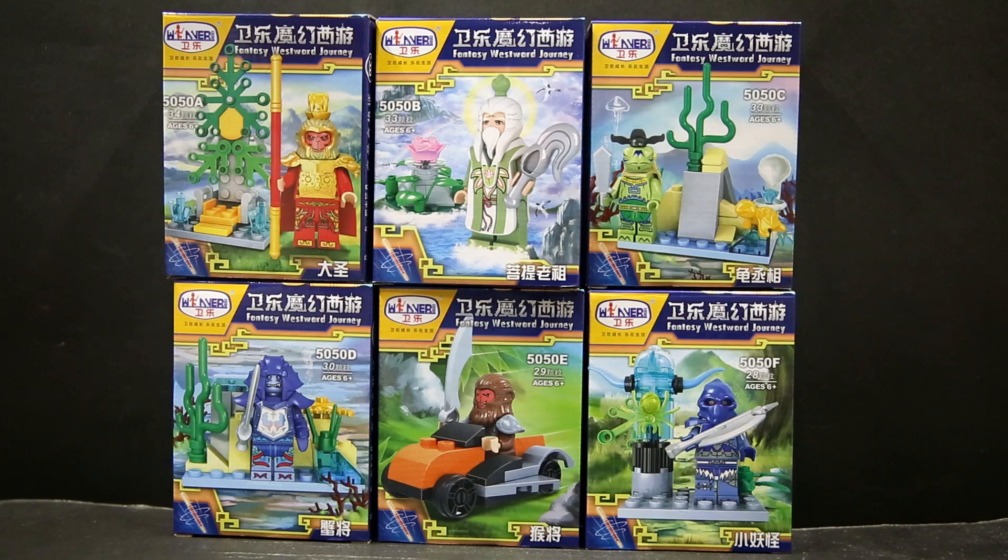Hello, welcome to the LEGO knockoff set. This is from Winner, set 5050. There's also a 5051 set of six figures as well as actual big sets. I got one of those big sets which I'm going to film, along with these two sort of minifigure packs, to see if the blocks are any good.